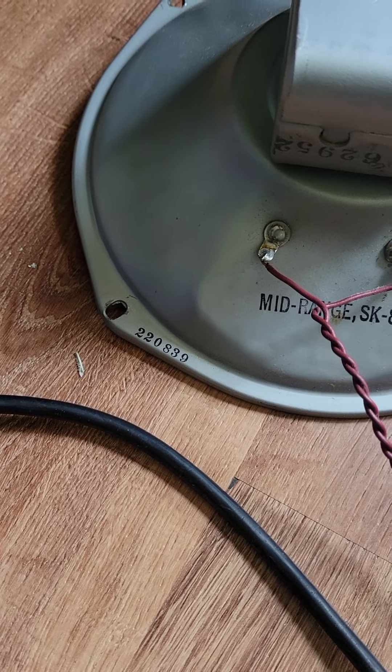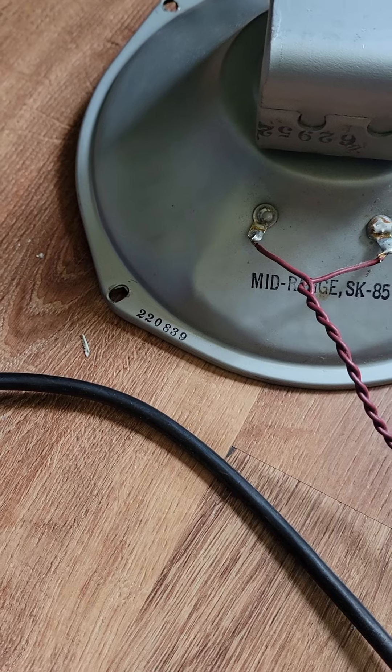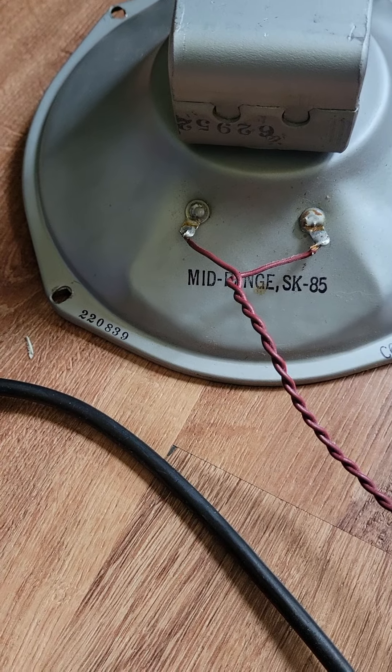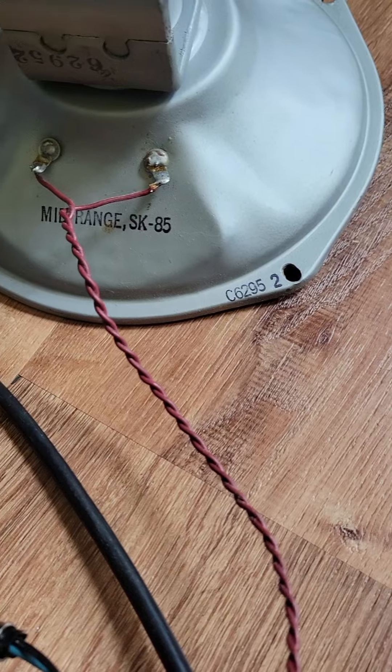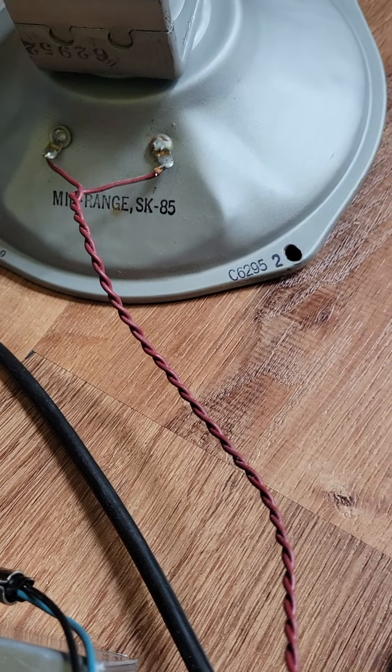This is the Jensen 220. That's the Jensen manufacture code: 839, 1958, 39th week. It says right on there mid-range SK85.